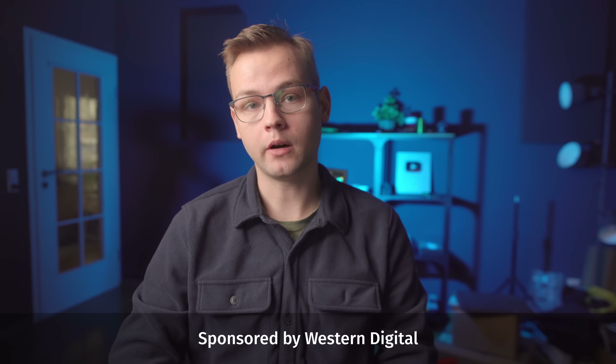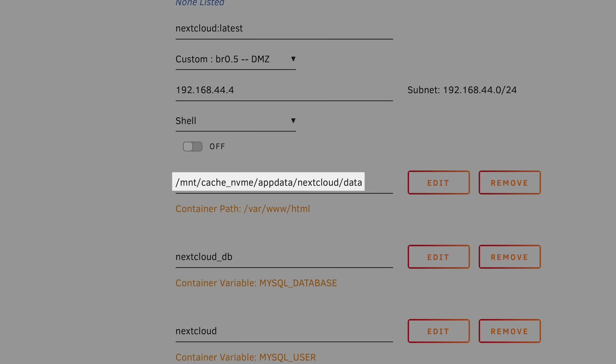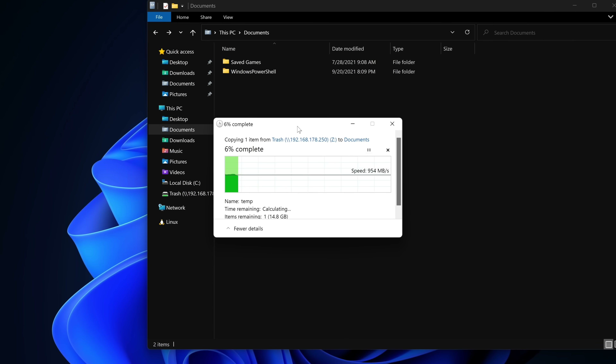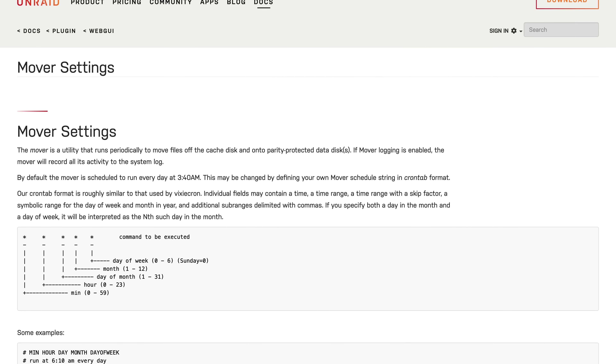In my previous video I talked briefly about tiered caching, a practice of combining slow spinning disks and fast SSDs into one storage array to basically get the best of both worlds — the relatively low price per gigabyte of the hard drives and the high speed and low power consumption of the SSDs. The idea is to write all data to the SSDs first, keep it there until the SSDs fill up, and then move the files that haven't been accessed in a while to the hard drive array, say once a week. That way you get fast writes because you're not actually writing to the hard drives themselves, and fast reads for the data that you actually access often since files get moved to the hard drive array based on access time.